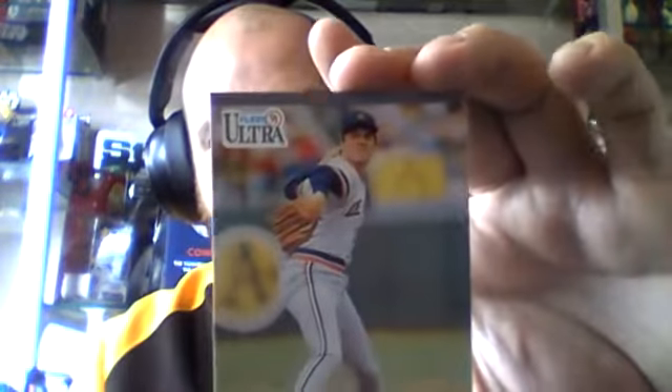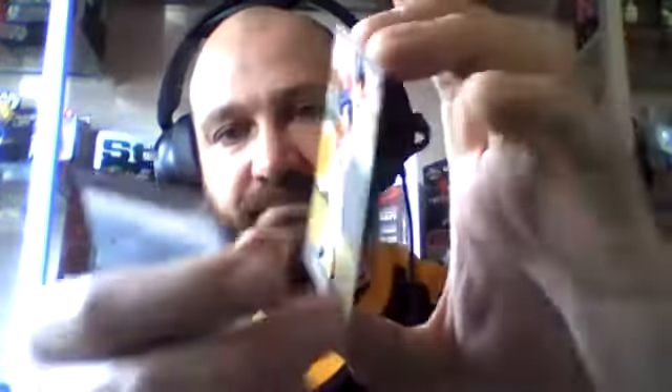Frank Tanana, Tigers pitcher. Steve Olin, Indians pitcher. And a Flair Ultra checklist. Jim Deshaies — apologies, Jim, if I've butchered that one — Astros pitcher.